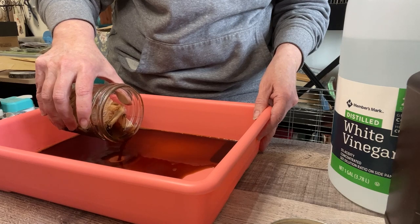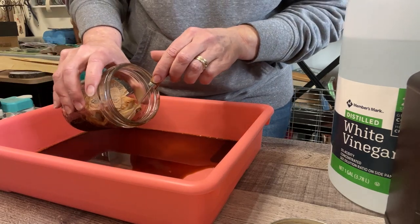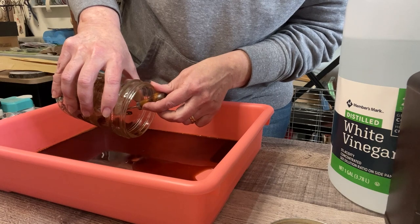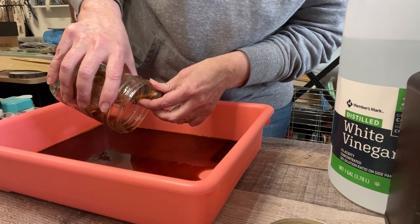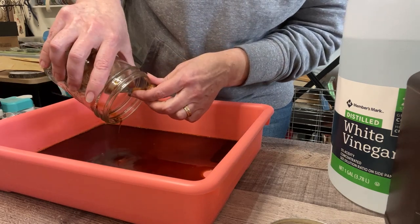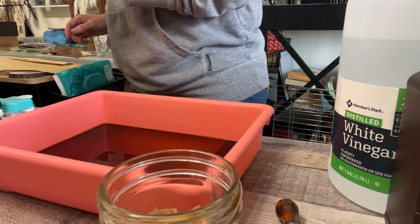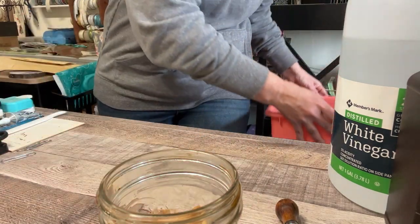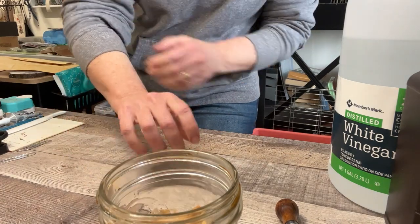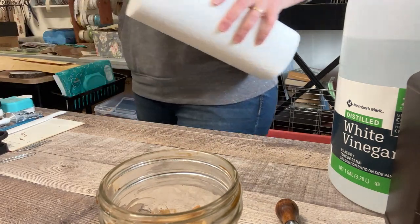This stuff won't hurt you if you touch it, but if you don't want to smell like vinegar you can use a pokey tool to control things. I'm going to go ahead and dump the rest out — the mushrooms seem to like to stick to the bottom. The ribbon actually did take the color more than I thought — we'll see once I dab it off.